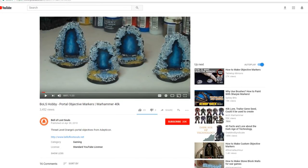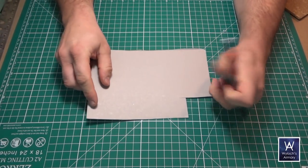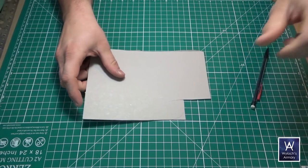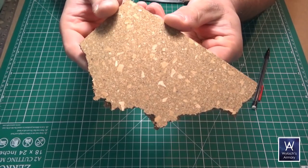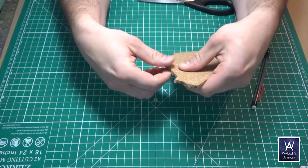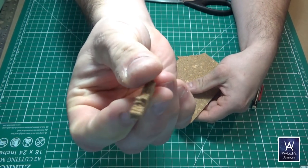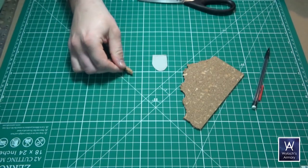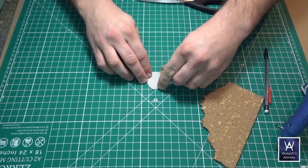Start with a cereal box or a leftover model box — any kind of thin cardstock. Draw the shape of your portal and then cut it out. These cork sheets are about a quarter inch thick, should be easily available at any crafting store. You can easily break away bits from it; try to get pieces that are around an inch long and maybe three-eighths of an inch wide, and hot glue them around the perimeter of the cardstock to get a nice random stone look.